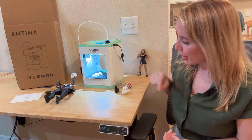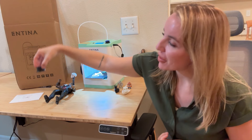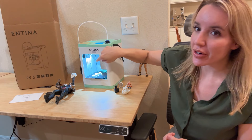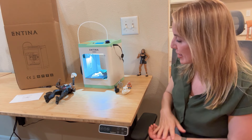We've got some of my past projects right here, everything from boats and bunnies. I printed this head for one of Adam's action figures over here. We just finished up a pterodactyl inside of here, and of course I've had these little figures that I've painted myself.